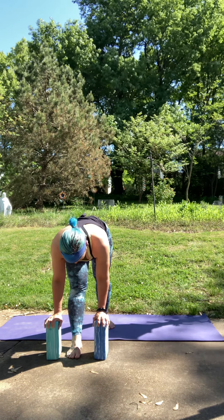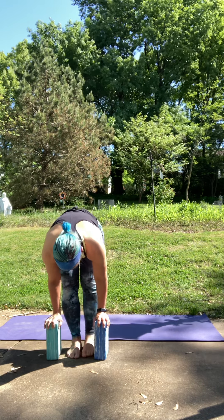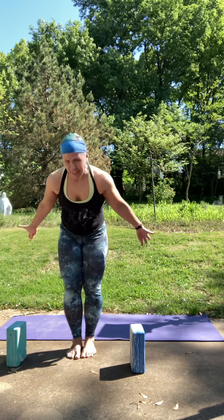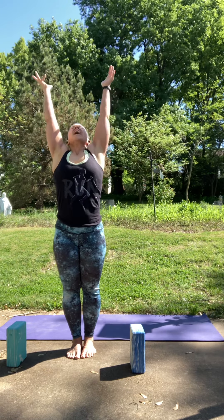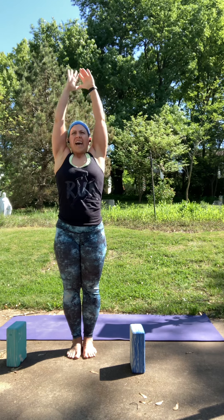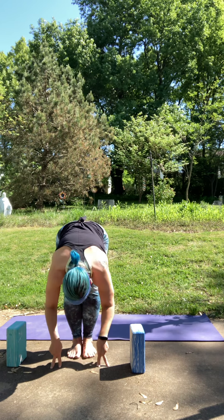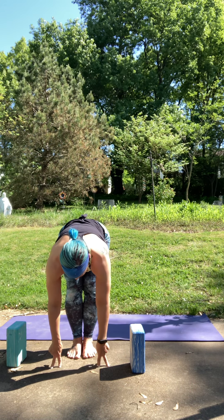Gently soften that right knee, step your right foot up to the left. Set the blocks to the side. Inhale to rise up. Exhale, hands to heart. Inhale to reach. Exhale to fold. Halfway lift, nice long spine. Exhale to fold.